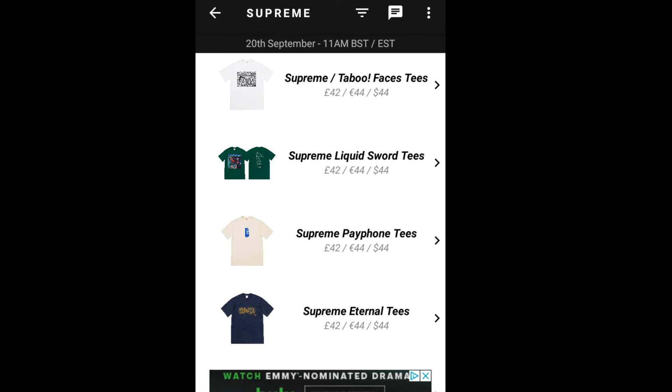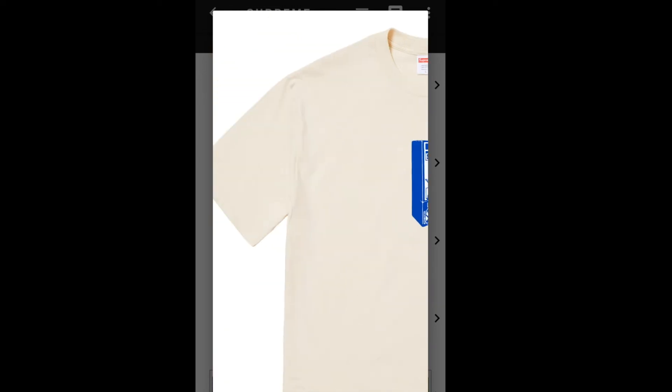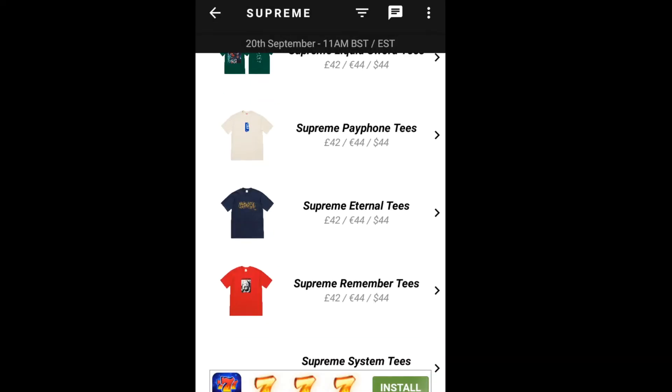Let's go to the next item — the Supreme Payphone Tee. On the mid-section at the chest you've got the payphone graphic. I'm not sure what the point of this is, but I guess people are still going crazy over it since it's from Supreme — they put any picture on it and people will buy it. It's $36, available in black, white, gray, navy, red, slate, hot pink, white, orange, and natural color.